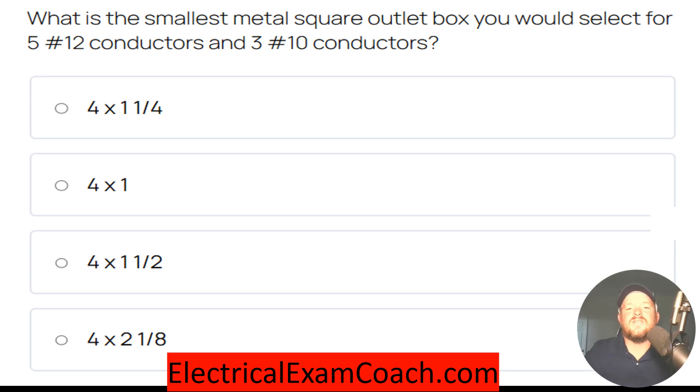What is the smallest metal square outlet box that you would select for five number 12 conductors and three number 10 conductors? The correct answer is a four by one and a half.